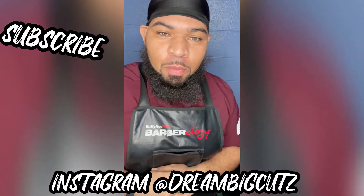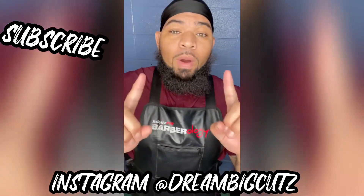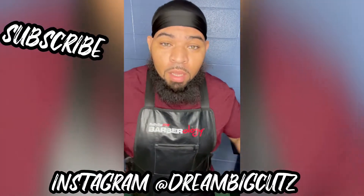YouTube, what's going on? It's your boy Joe Breezy the Barber, Dream Big Cuts. And today I'm here for one thing and one thing only — a wave check.